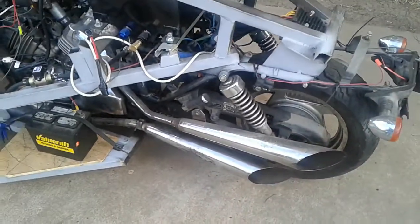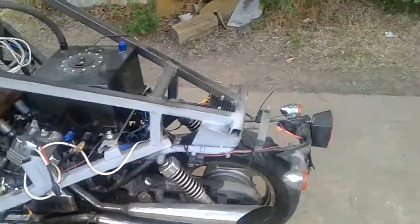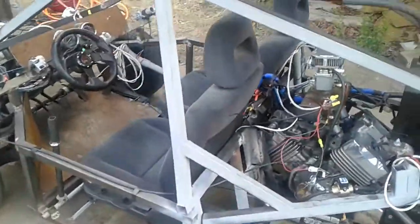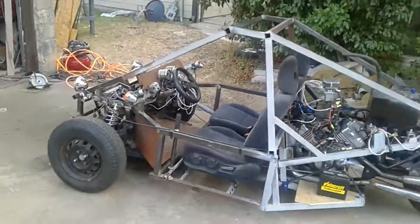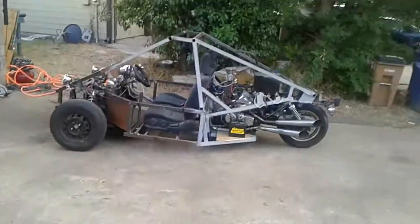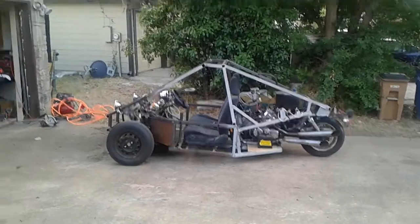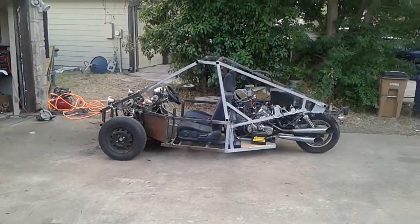Barely hear it. Turn the key, get it choked... It's got that V4 initial rumble to it. Not bad.